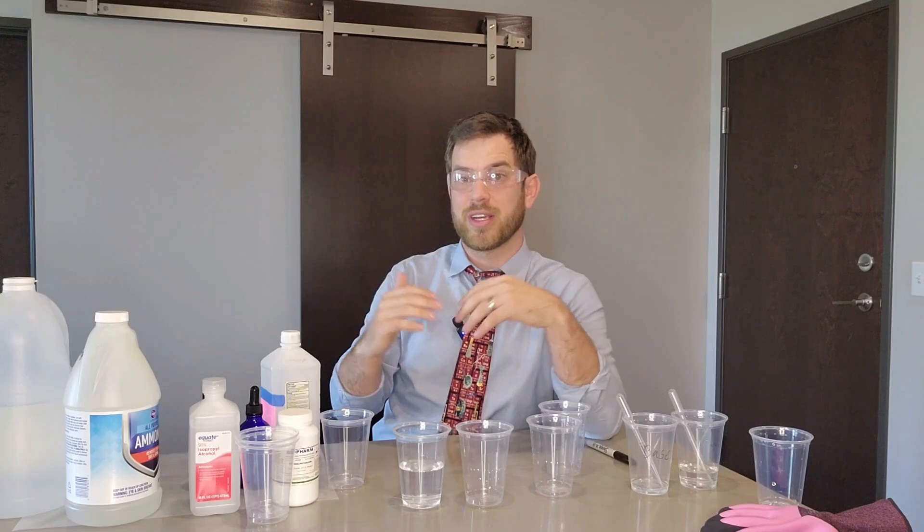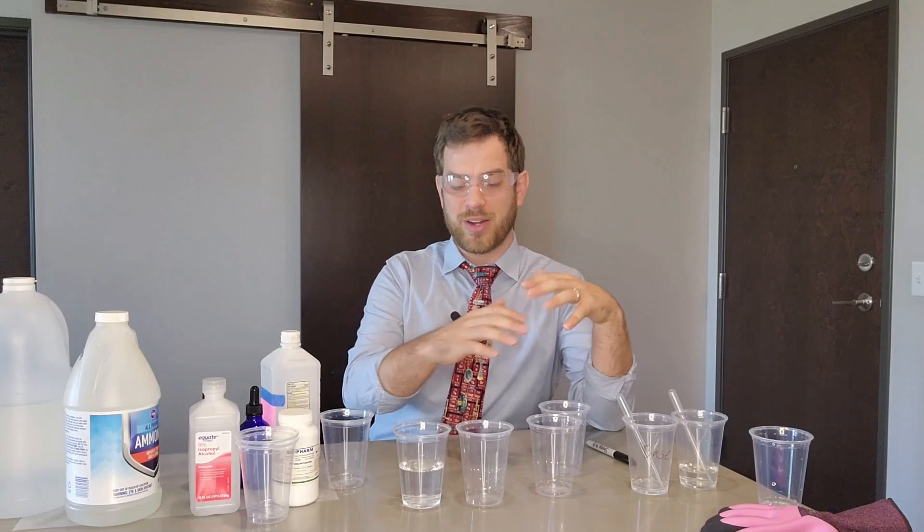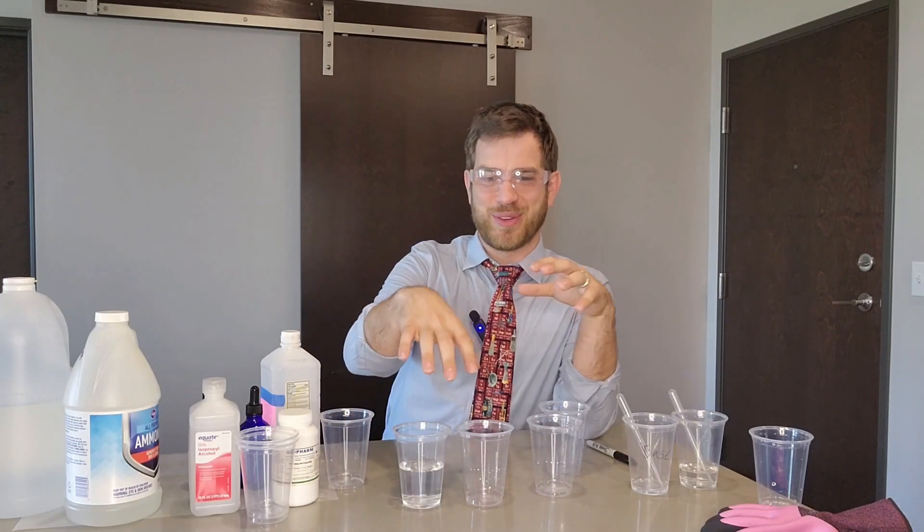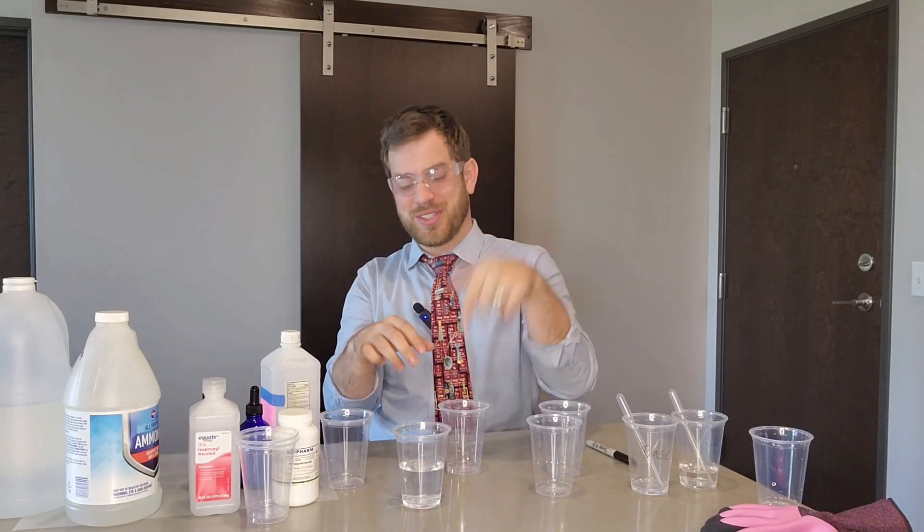Hopefully you enjoyed this video. Oh, I almost forgot — how did I do that little trick where it was clear and then I turned it pink again with the other glove?